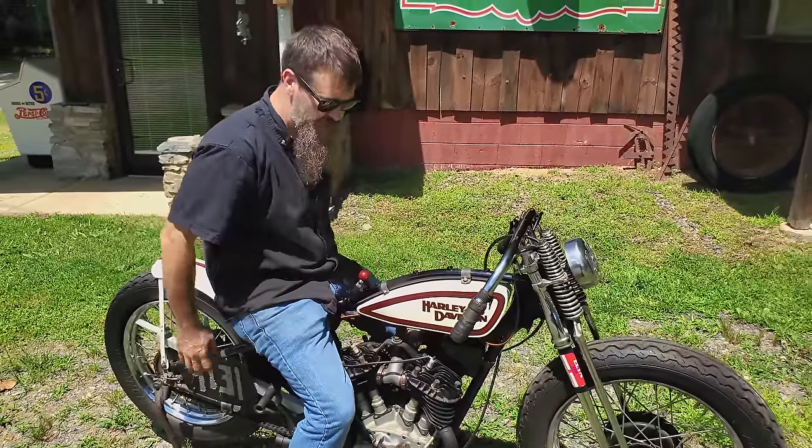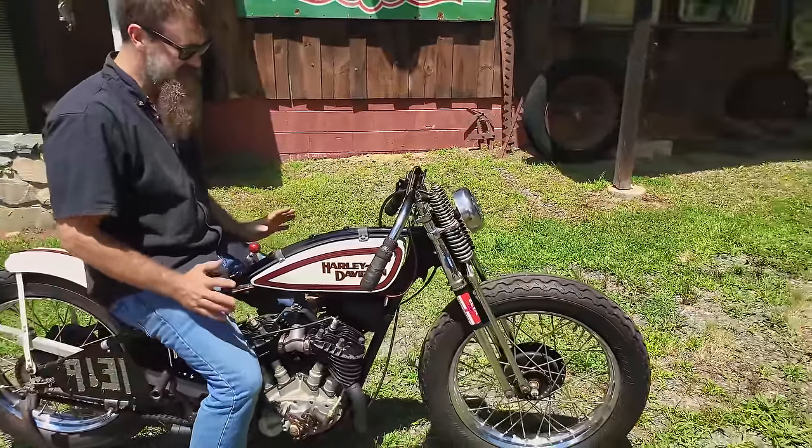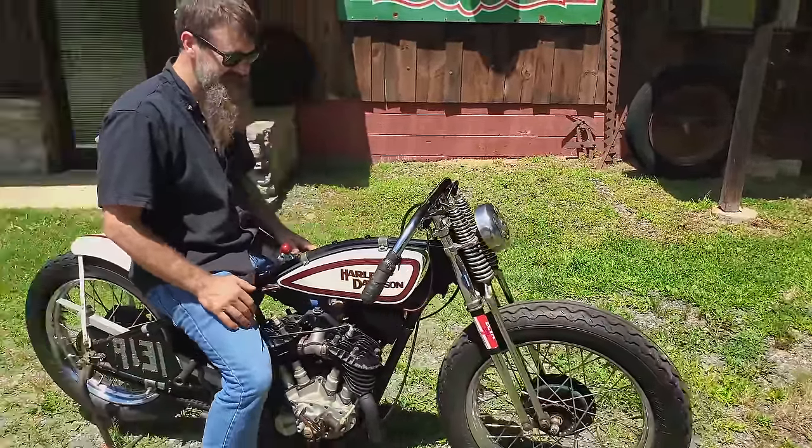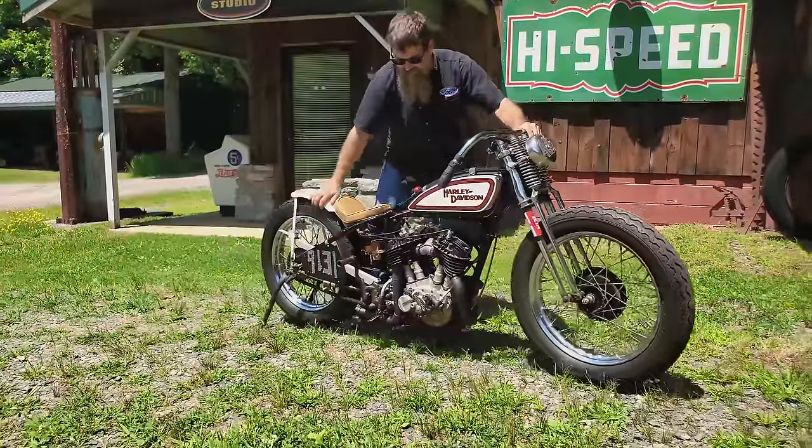Just a single rear brake in the back, controlled on the hand. Yeah, this thing is about as lean and mean as they get. Let's get this thing fired up and see how she burns.